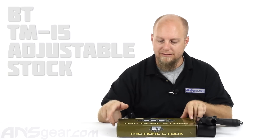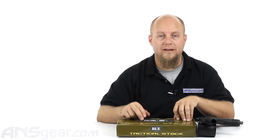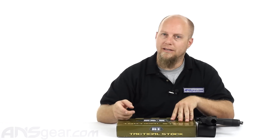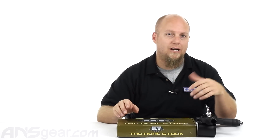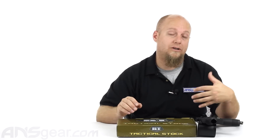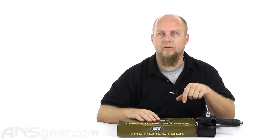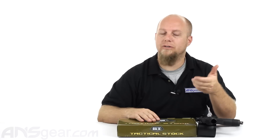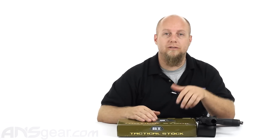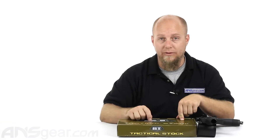Hey everybody, Rory from ANS Gear. We've got today a BT Battle Tested Tactical Stock. This is one for the A5. The stock is also available in the 98 Custom style and in the X7 style. The X7 style and the A5 style are very similar to each other in how we're going to do the install. The 98 Custom is a little bit more difficult. We do have other videos that show how to install stocks for a 98 Custom style gun. But this one here is for the A5.